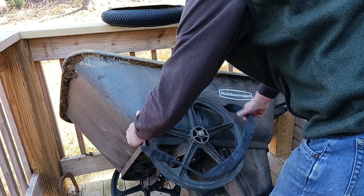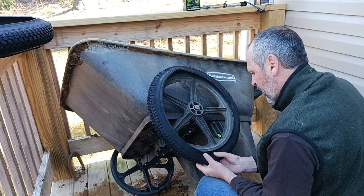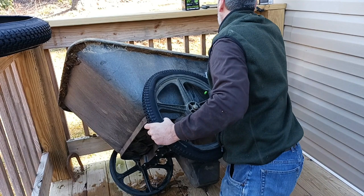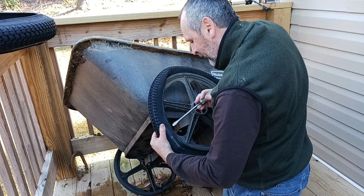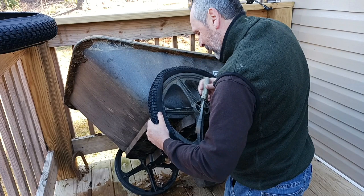Alright, now we're going to put the tube in. Go ahead and put the valve up through it. I'll put the cap on to help hold it in place until we get the tire on. I'm going to gently work — just taking little nibbles on this tire to get it to fall in — looking as best I can to not pinch the tube.